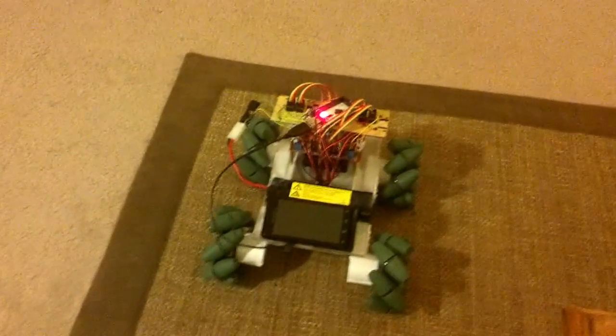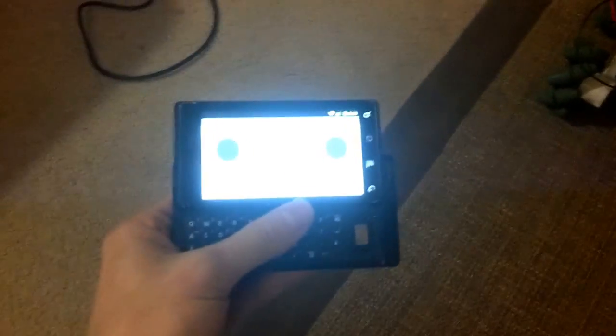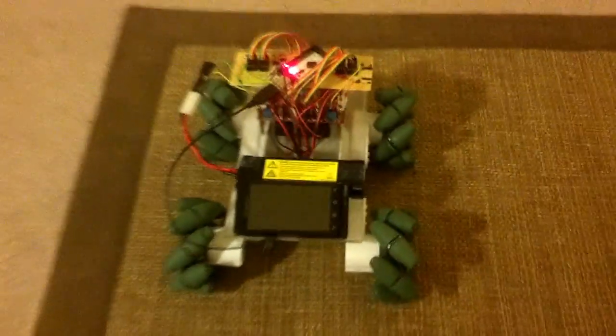So I got a pretty good update to the last robot video I posted. I still have the same control scheme — two virtual joysticks on this droid. And then I upgraded to an actual rover chassis, which has mecanum wheels, which is pretty awesome.